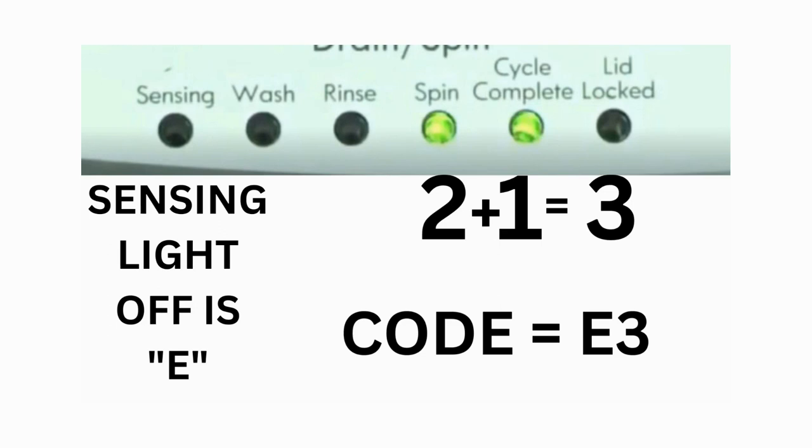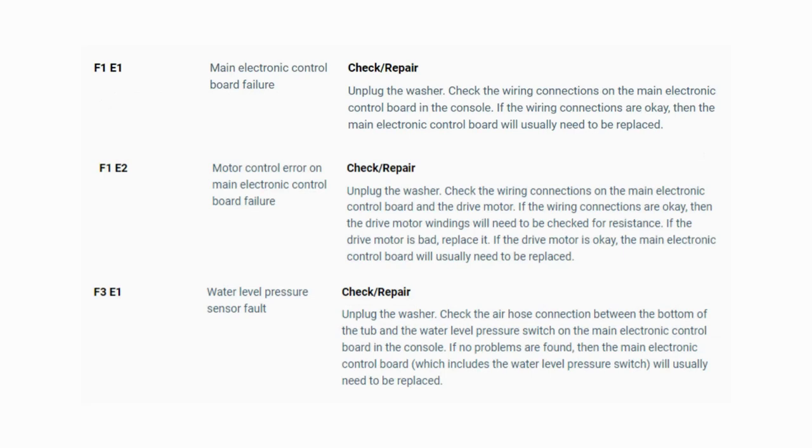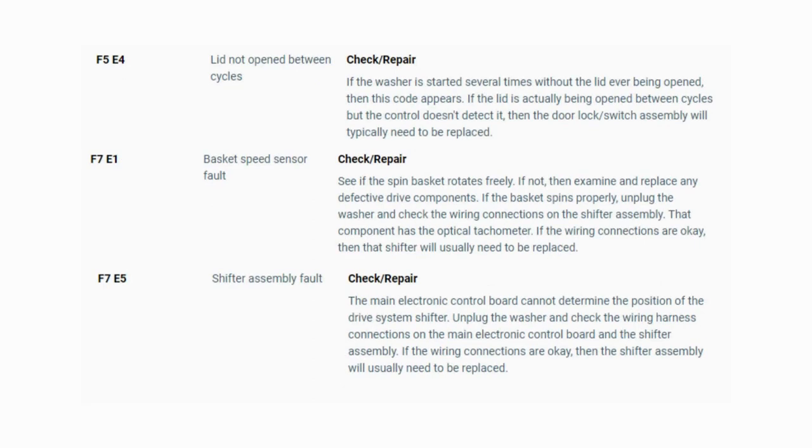The same error code flashes repeatedly until you turn the dial 1 click clockwise to show the next error code. Turn the dial again and see if you have any other codes; if there are no more codes, you're done. To exit diagnostic mode, turn the washer off. Now you have your error code — use the images in this video, look in your washer repair manual, or just Google 'top load washer error code' and enter the code. Now you know the problem. It's time to find the parts needed fast and cheap — watch our next video for the quick tutorial on how to do this.